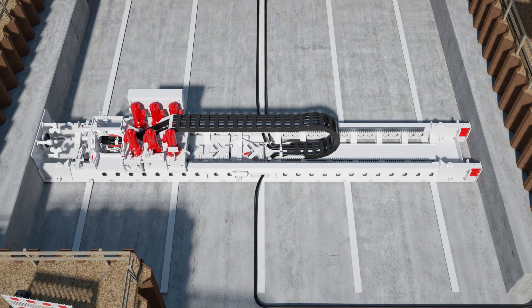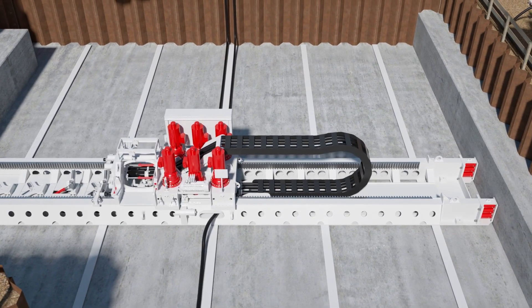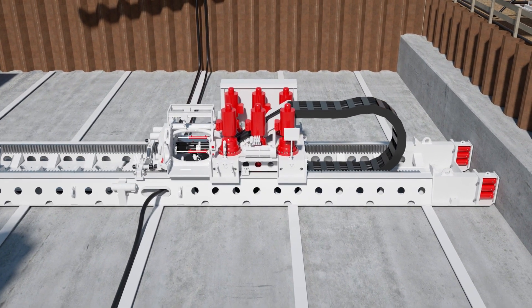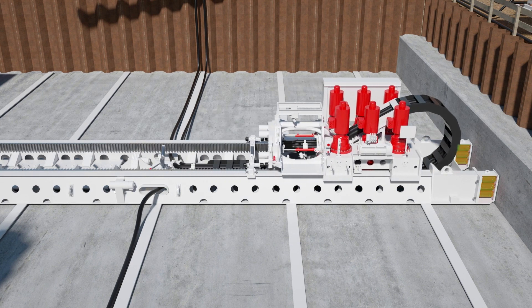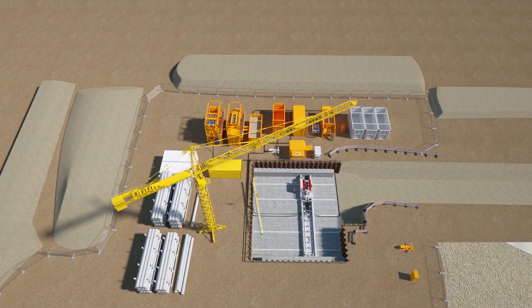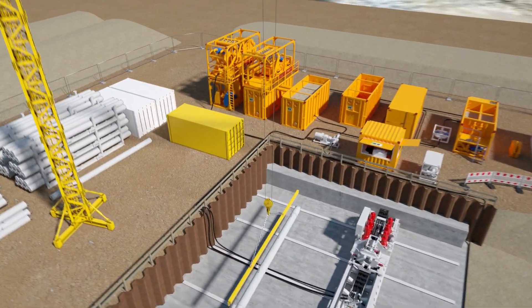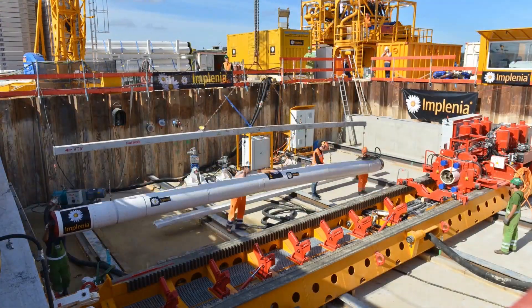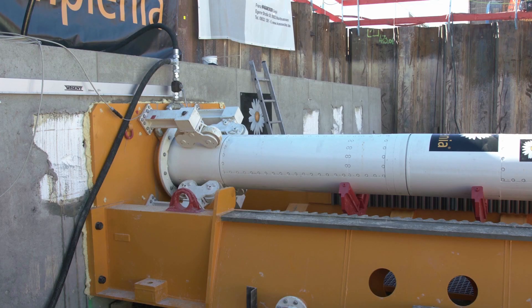The drill carriage is moved by electric motors at up to five meters per minute. The maximum achievable thrust force is 350 tons and is transferred to the launch shaft via gripper cylinders. For the launch process, the TBM is placed in the jacking frame with the aid of a traverse. The water circuit is connected to the machine and the power and data connection is established by a specially developed cable.